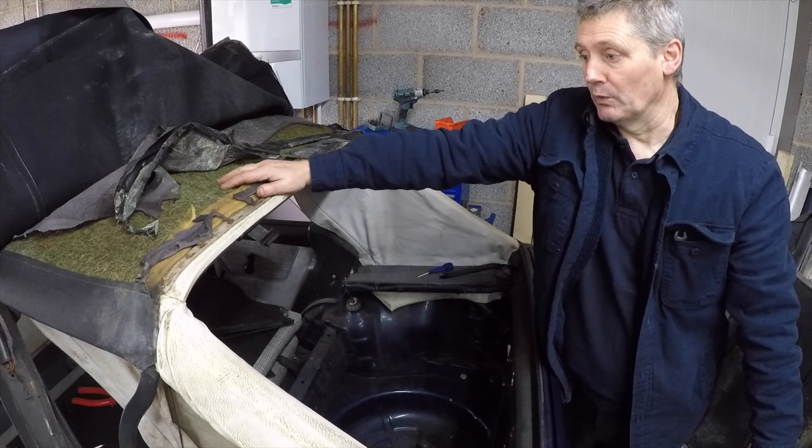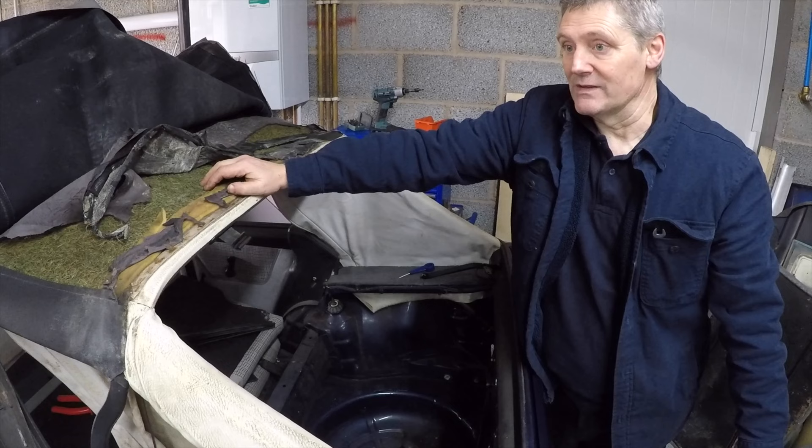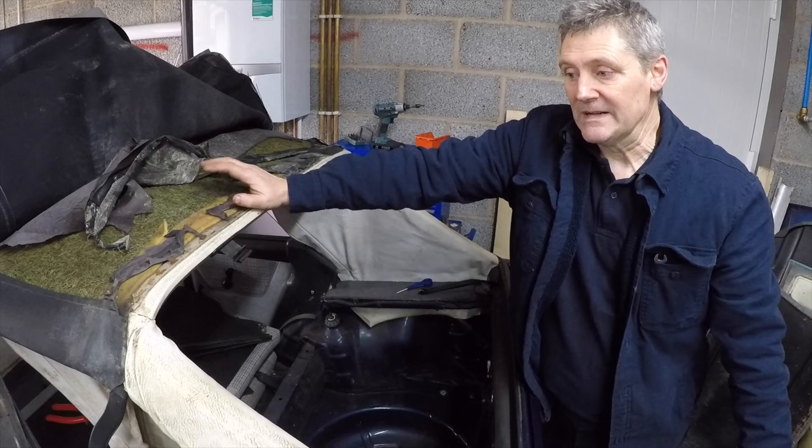They either replace them with a piece of sponge or they wrap these in sponge - and it's the worst thing you can do because the sponge does not have the same air spacing as the original padding, and therefore any moisture will end up being trapped. We've had cars that have got mould running through them because the moisture cannot escape.